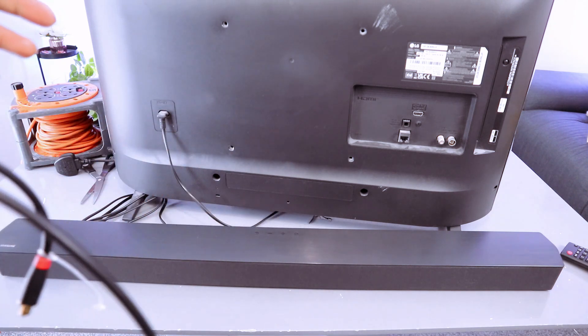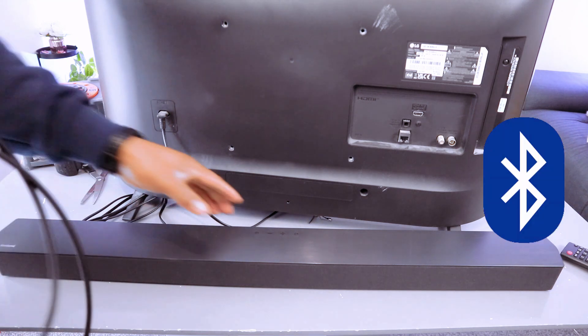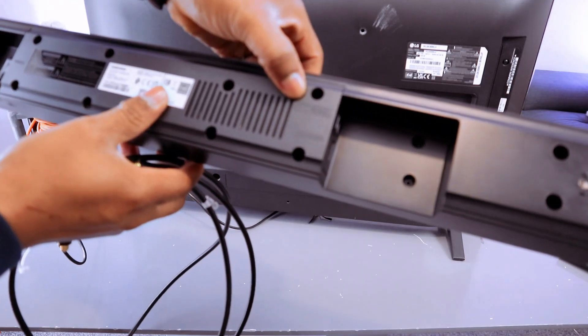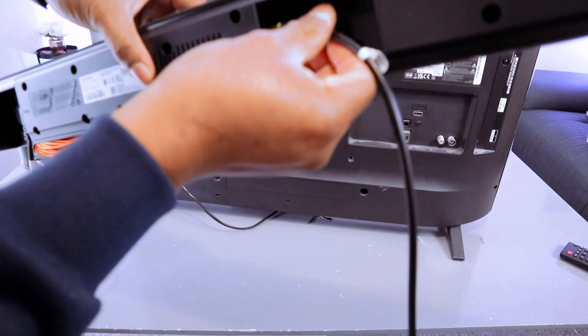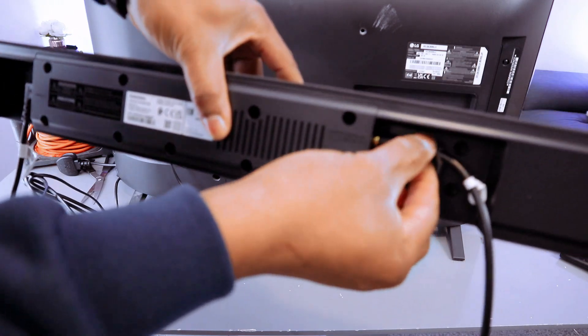To connect this, you need to first unplug the soundbar and also unplug your TV. Now go to the back of the soundbar where it says 'Digital Audio Optical,' take the cable, push it inside, and it's in.